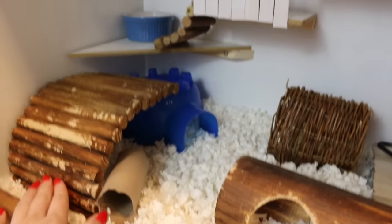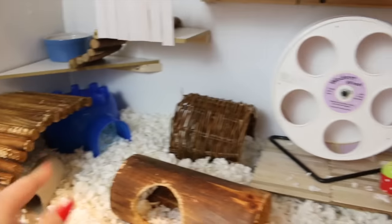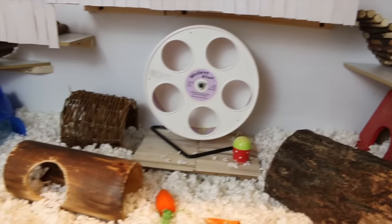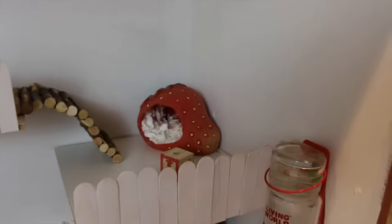I did move this bridge here so that he could get up easier. I did put a blue egg hide there but he's not sleeping in there — actually, I think he is sleeping in there. And then we have a wheel, obviously, and some tubes and some chews up on some of the levels.